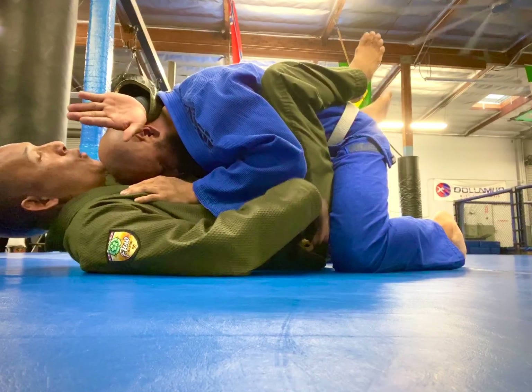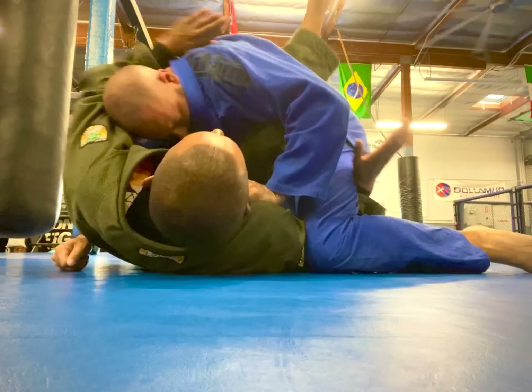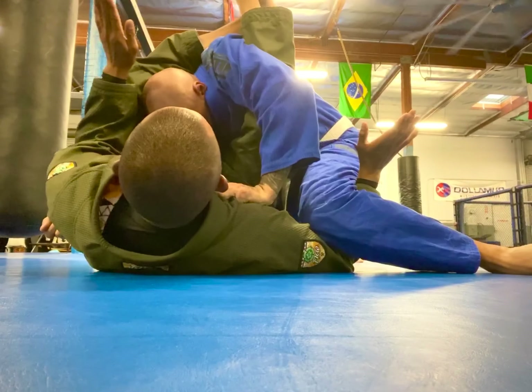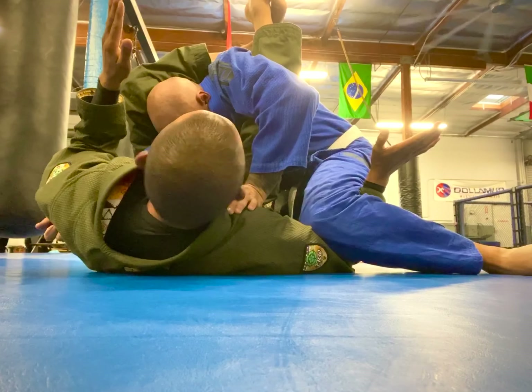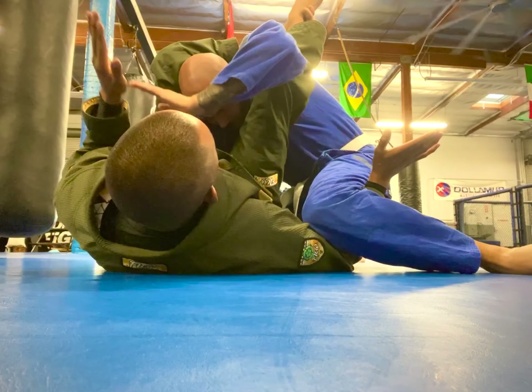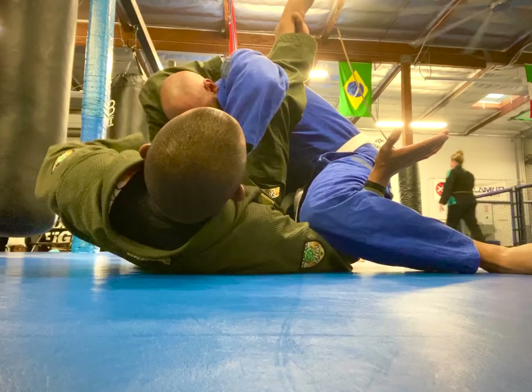When my friend stops fighting, I'm going to use my free arm and reach under to capture the high guard. I already have my friend's arm in the submission position. All I need to do is squeeze the legs together and I finish with a nice little arm bar, securing the arm bar.